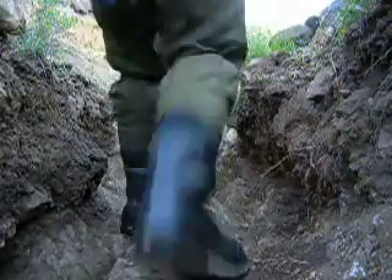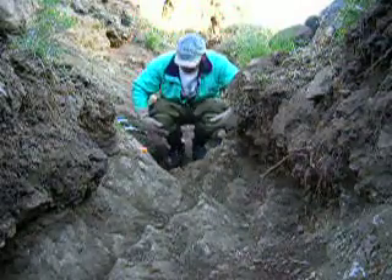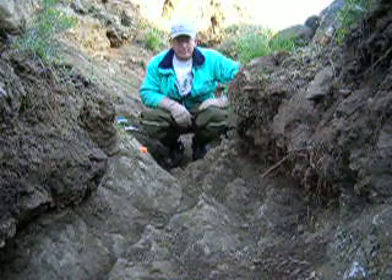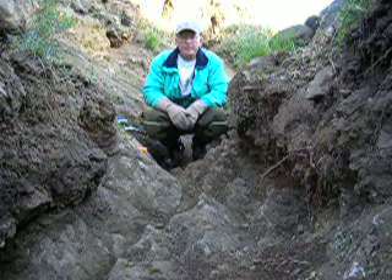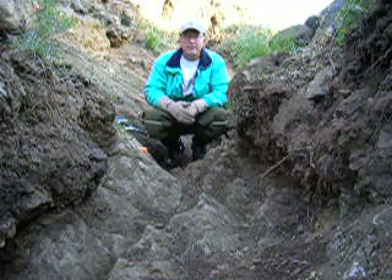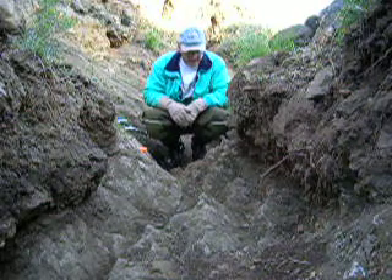Good morning. Here we are again in Rocky Mountain, Colorado. I just wanted to show you a little bit of what I'm doing now that I've worked this dry gulch bed here for about 15 feet or so. I've scraped it down and dug it down to the bedrock, basically.